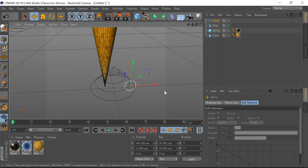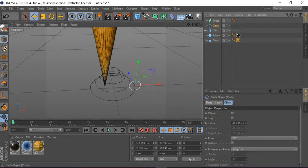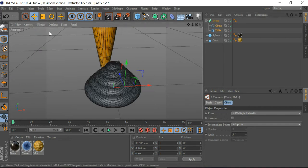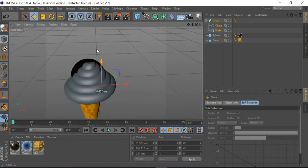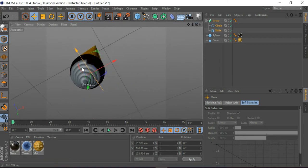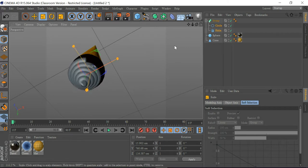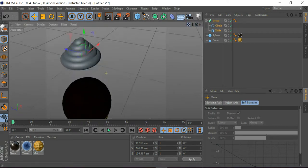I'm going to drag this here and get a Sweep object, highlight the helix and circle, press Shift, and drag them down into it. I'll go to Display and turn shading off, then adjust the size — making it smaller and bigger — and drag it onto the ice cream until it looks right.